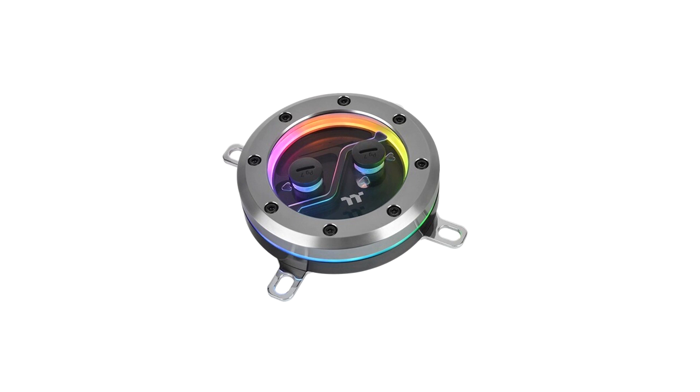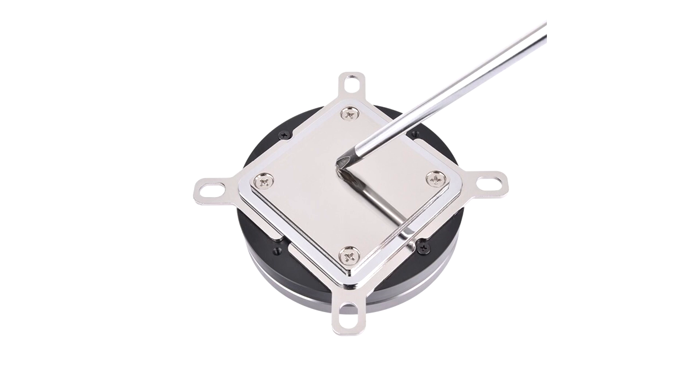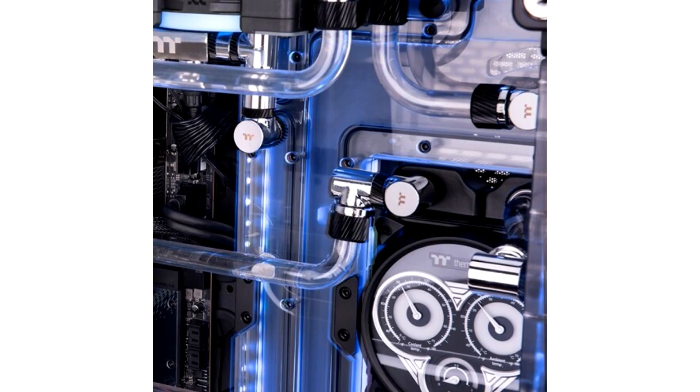Designed with a modern industrial style, the Pacific SW1 Plus CPU Water Block comes in solid aluminium alloy with a screw design, displaying a beautiful glow of metals. The copper base is finished with anti-corrosive nickel plating, matching the overall industrial design and offering outstanding heat transfer for the CPU. The central inlet design of the base enables the coolant to be distributed evenly through the 0.2 mm micro-channels, achieving more effective heat dissipation.